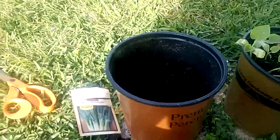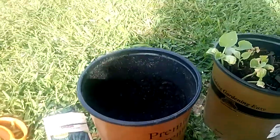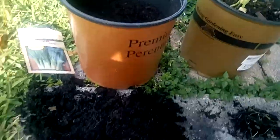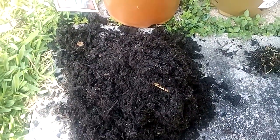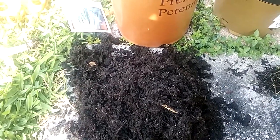Hi, this is Eunice. I'm here planting some onions today. I've already gotten half of my pot done here, and I got the rest of the soil on the ground here. I had repotted some plants and onions a couple weeks ago.